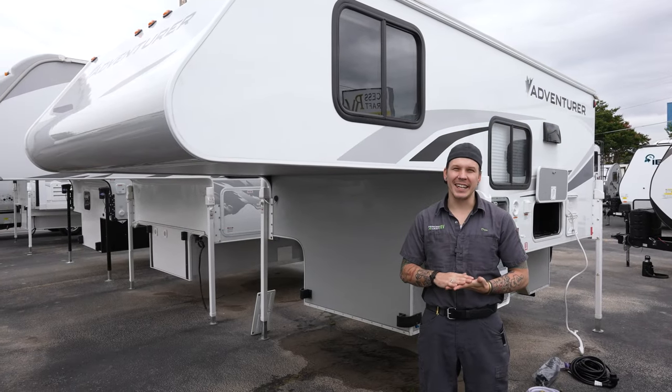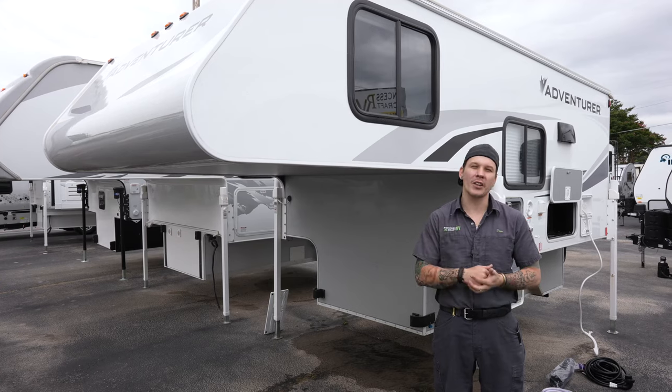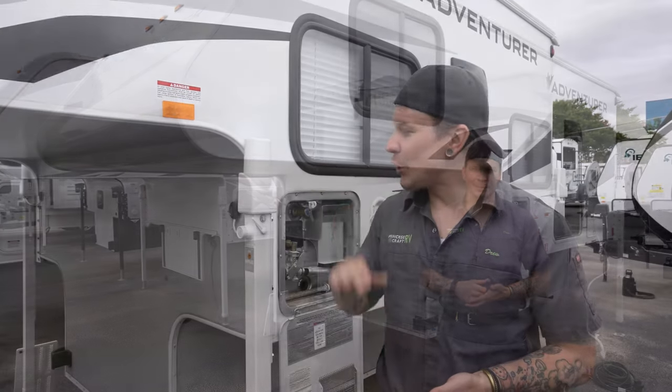What's up guys, Drew back again with Princess Craft RV. Today we are going to walk through the appliances and accessories on the 2021 Adventure 80 RB.